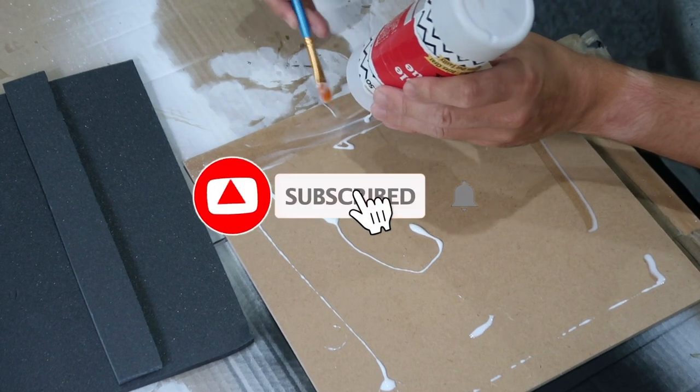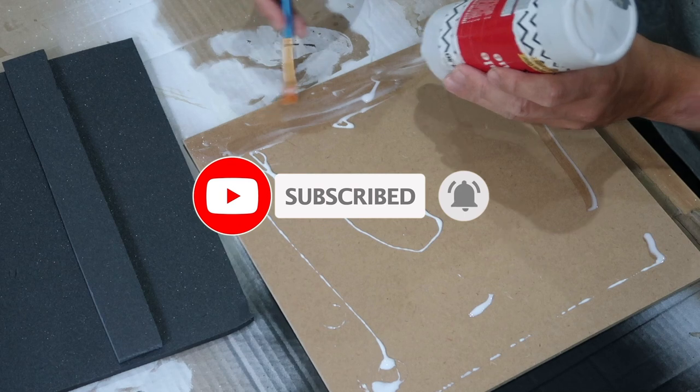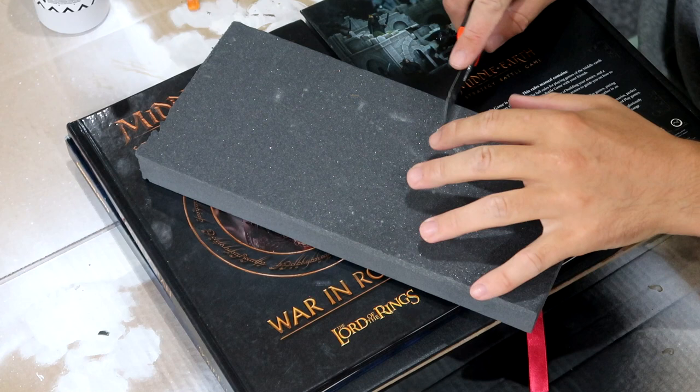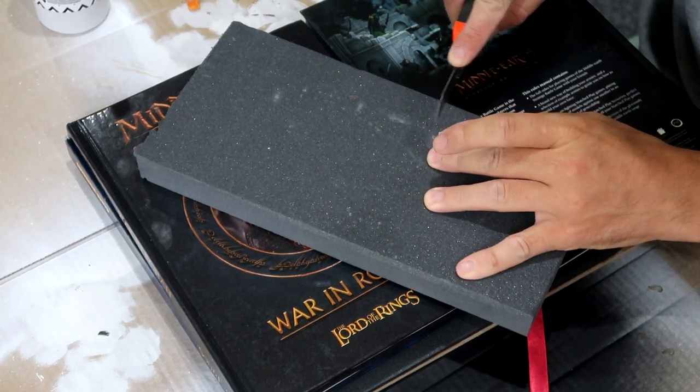As you can see I'm just using an old brush to shove the PVA glue everywhere. Once I was happy with the coverage, I had a load of books to add a bit of weight. What I wanted to do with this build was give it a couple of layers — a really basic thing.